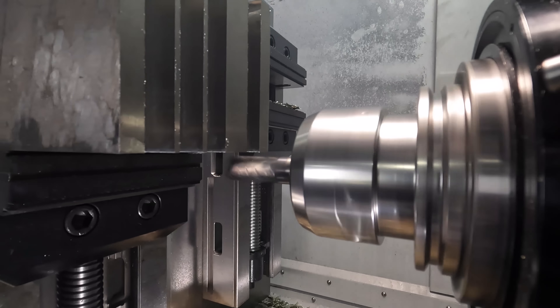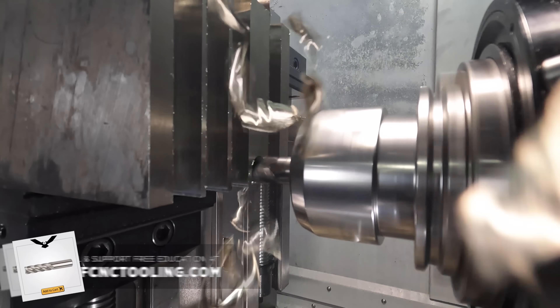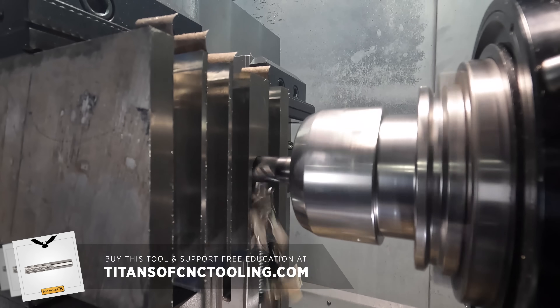The Harvey 1 TEMO is an absolute beast in all types of steel. We offer this tool in our store so you can buy it from us at a super discounted rate and help us support free education.